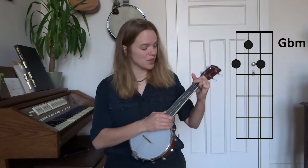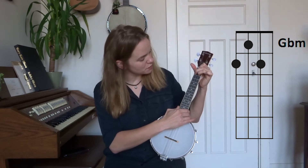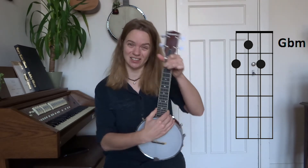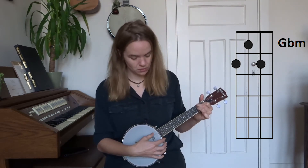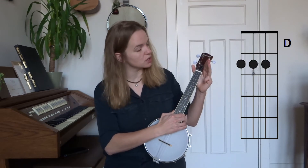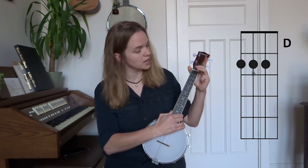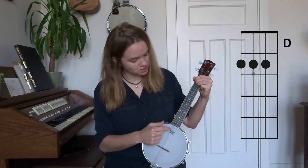Then we have our G flat minor, and we play that one by simply adding our ring finger to the second fret of the second string. Then we have our D chord — we use our index, middle, and ring finger and we place them on the second frets of the second, third, and fourth strings.